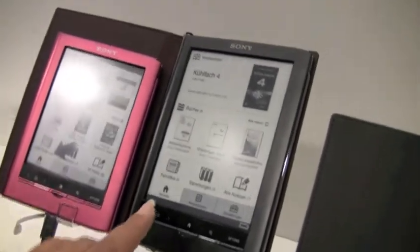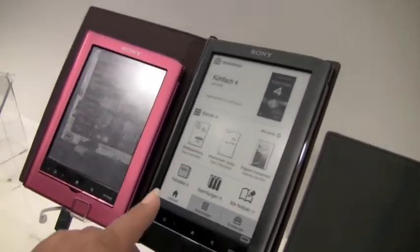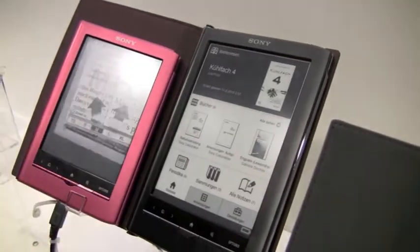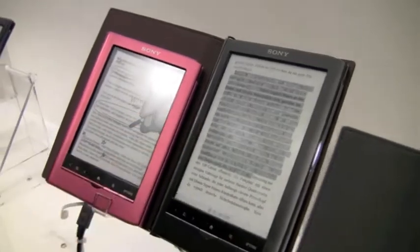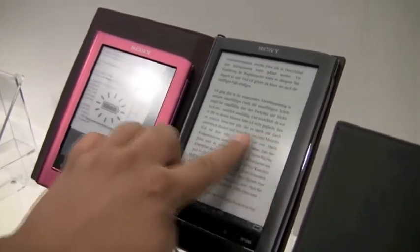Hey there, this is KT Bradford from Laptop Magazine, and I'm just here taking a quick look at the new Sony readers. I just wanted to give you a really quick little look at how fast the page turns are on these new models.